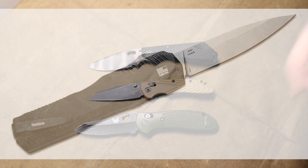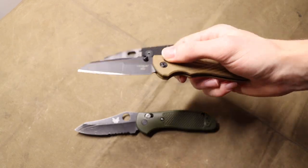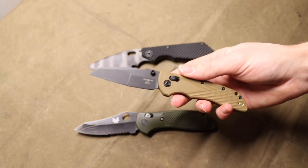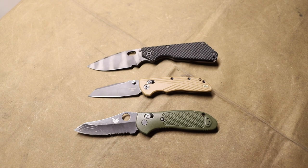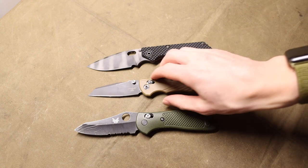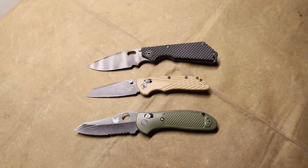The first one for me is the Kershaw Livewire. The Livewire is probably the one I'm most excited for. It is essentially an OTF made out of 20CV steel, made in the USA by Kershaw, coming in at about $250. The reason that excites me is because Microtech has been dominating that OTF space. It's really cool to see someone like Kershaw making a contender to the Ultratech at a really good price, and 20CV steel is fantastic for a USA-made knife at that price range.